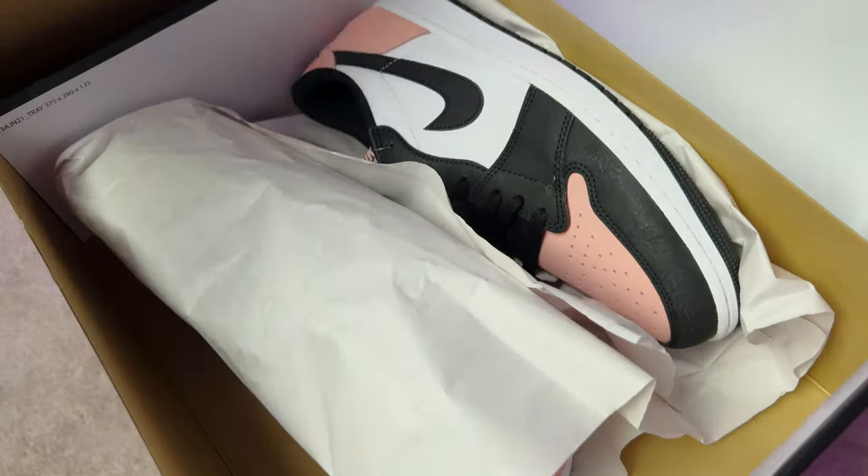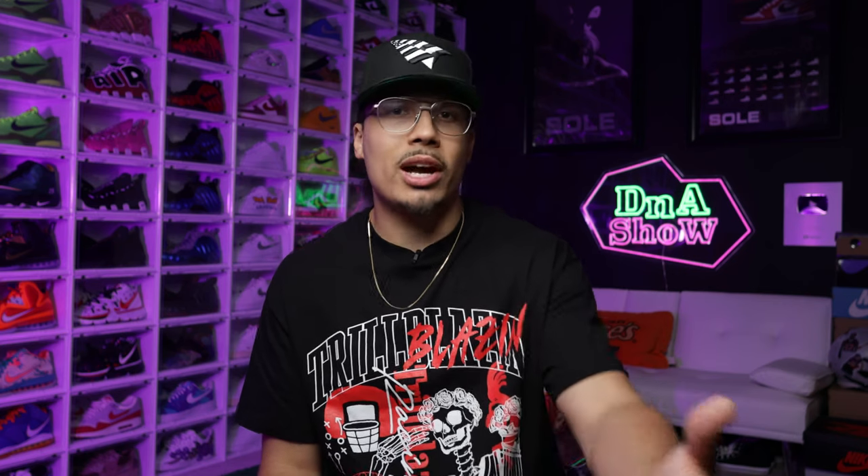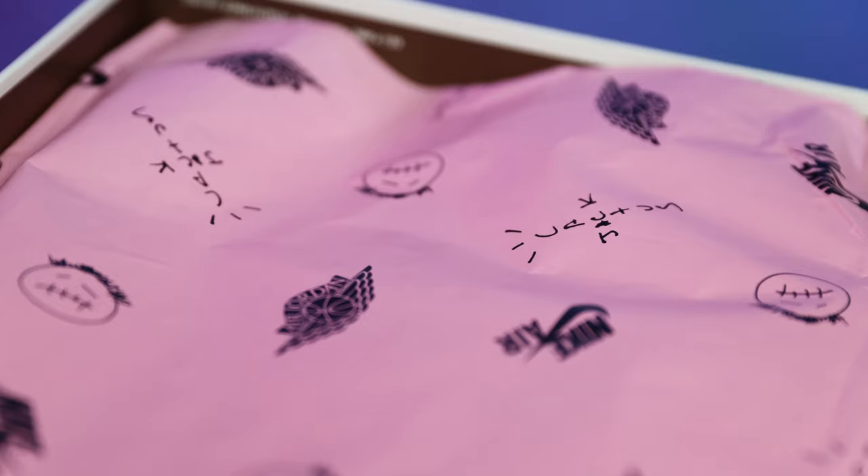Now let's talk about the accessories that come along with the shoe. Typically when you open up a box of shoes it just has the natural white paper, but for example if it was a Travis Scott collab or a different type of collaboration, they always put special paper inside the box as well. That is considered like an accessory, a part of the packaging, and something that is very important — everybody knows the pink Travis Scott paper with the all-over print is very iconic when you get a pair of Travis Scott Jordan Ones.